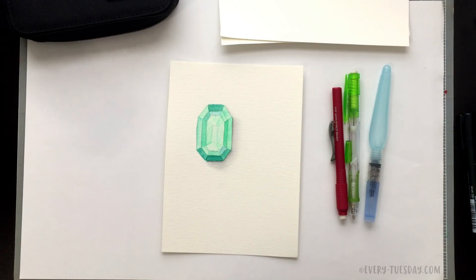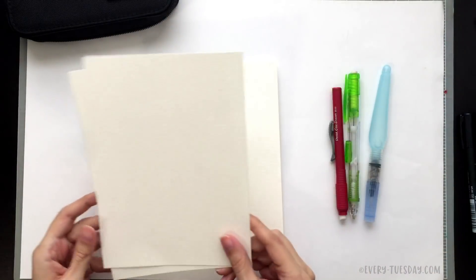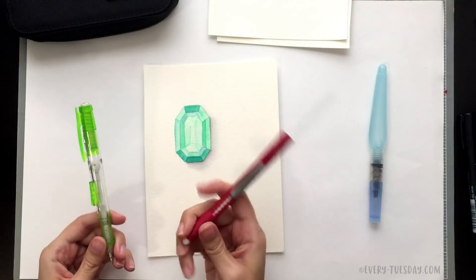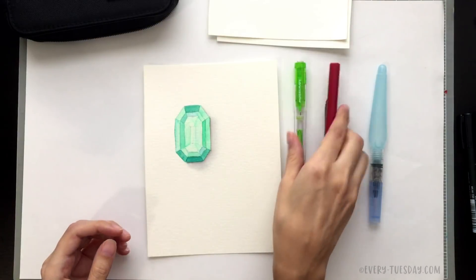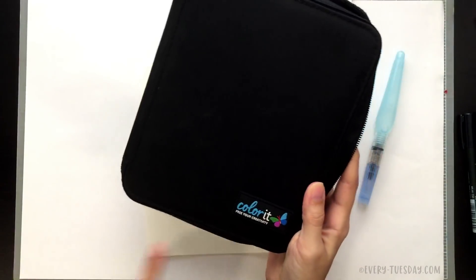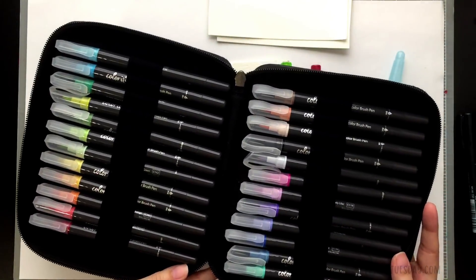You'll also get an idea pretty quickly about how to get your geometric shapes together. I'm using very few materials: 140 pound Canson cold press watercolor paper, a mechanical pencil and a click eraser — it just makes it a little easier to erase later on. I have a fine tip Pentel water brush and then some watercolor brush pens.